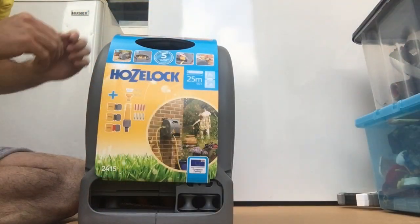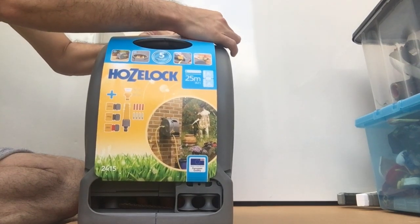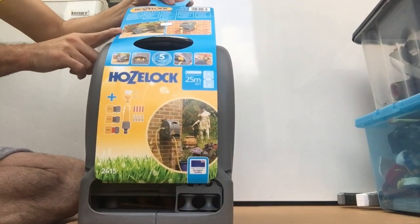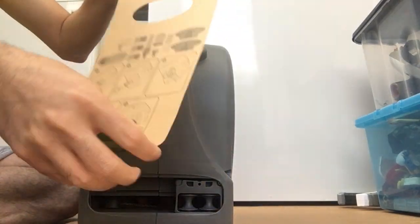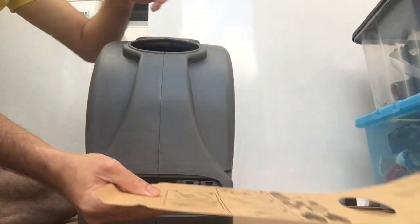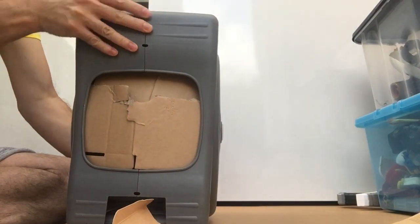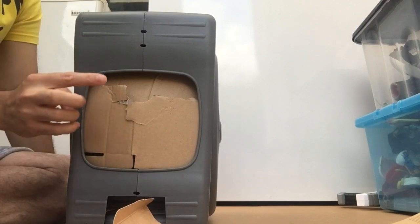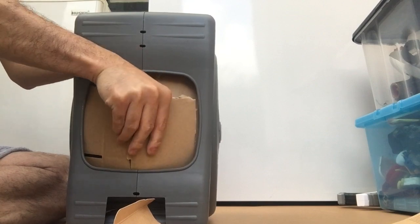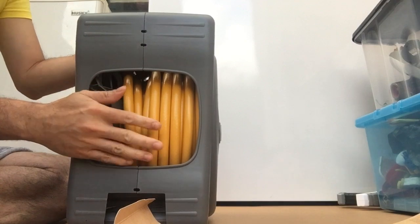The first thing we need to do is to remove this label, because not only is it in the way but some of the instructions are at the back. Then the next thing is to turn this upside down so you can see the bottom, and just tear this open to get all the things inside.